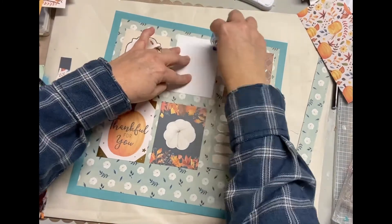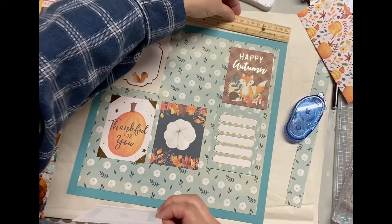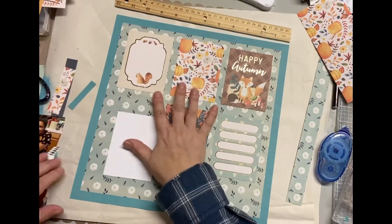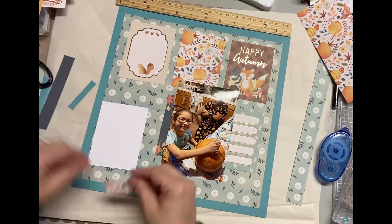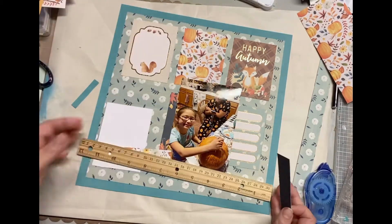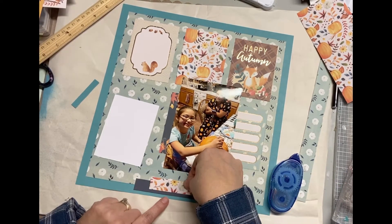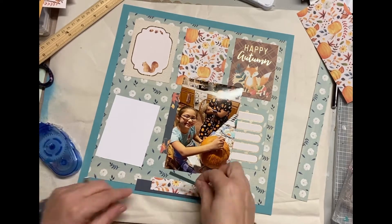You saw me pull out my big pink ATG gun. I use my big adhesive gun for big pieces and my small adhesive tape runner for small pieces — I know it's silly, but that's just the way I work. I adhered all those pieces down. I kept that lower left one not adhered because I still have to put the pictures up there, and I wanted to make sure I covered as little of that card as possible.